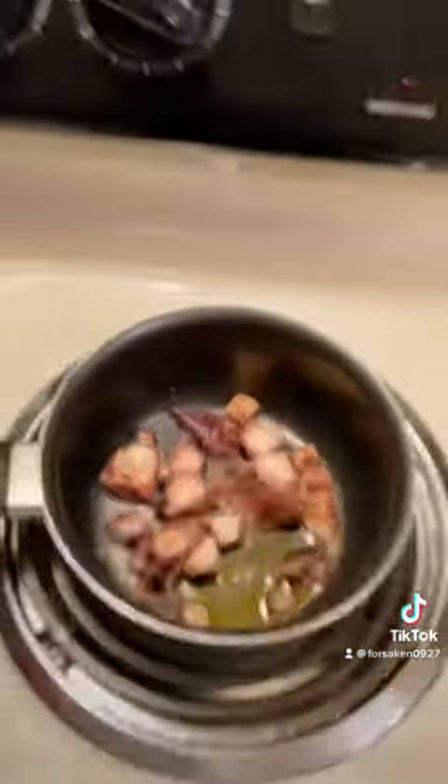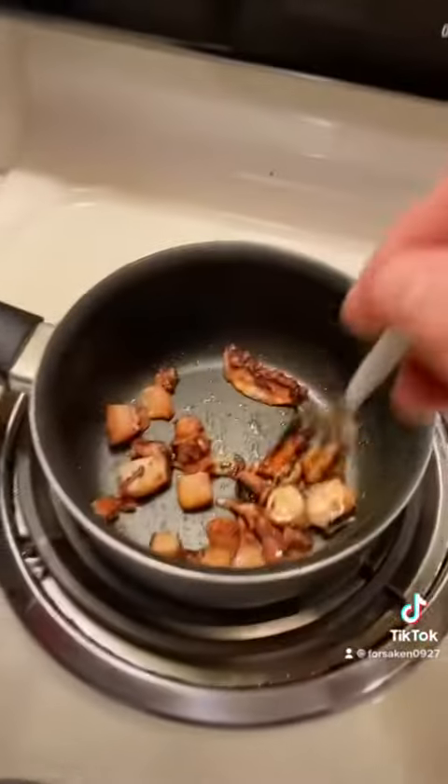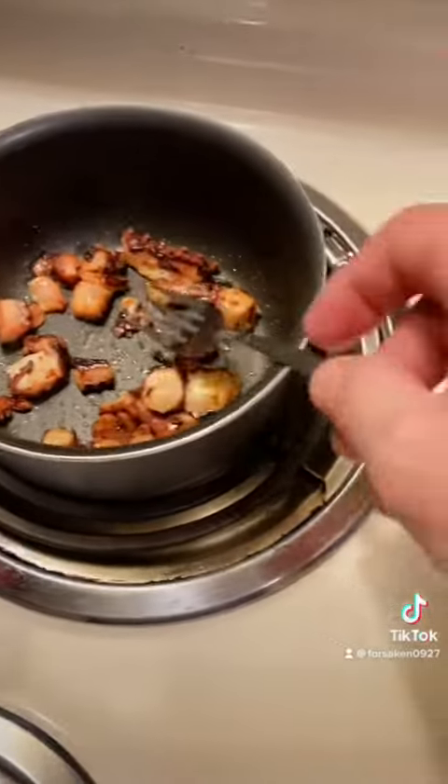Ew, that looks nasty. Ew, what the hell is that? Is that the tentacles? How the hell are you telling this is done, man? Here it is — the squid, all cooked up.